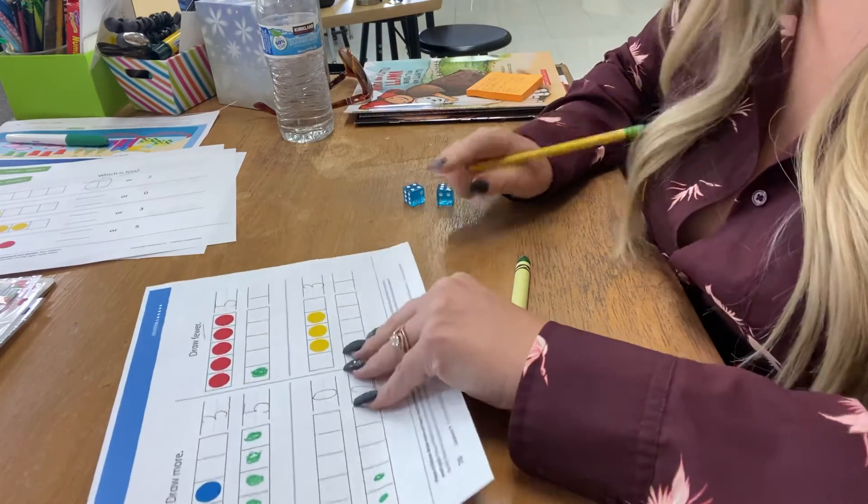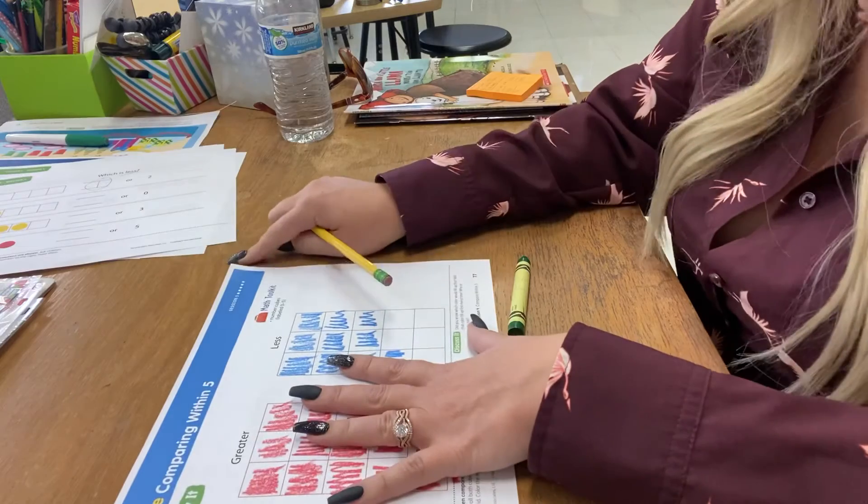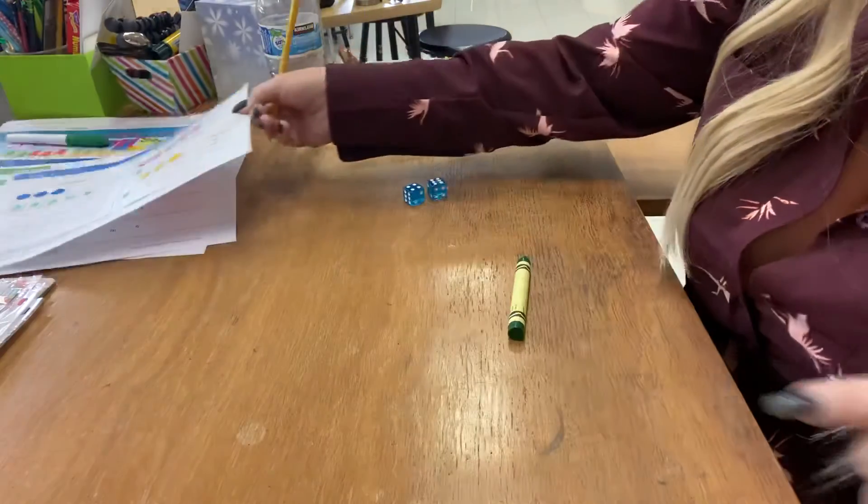Take a picture of one side, click add a page, take a picture of the other side, then click the green check mark on Seesaw to turn that in. Have fun, Rockets!